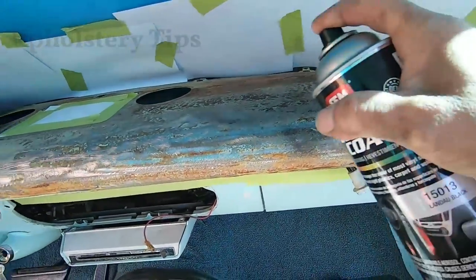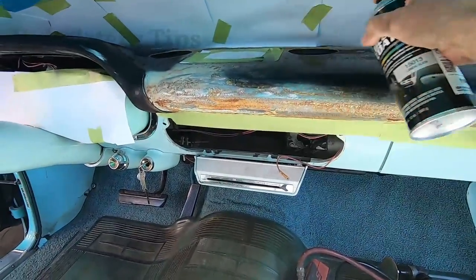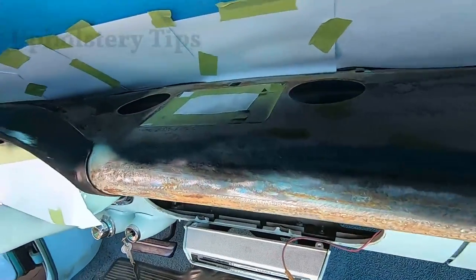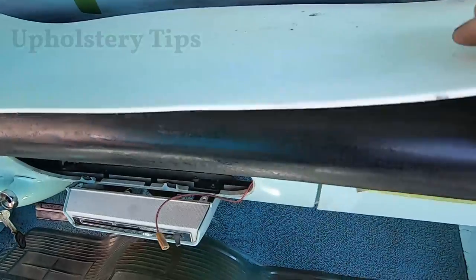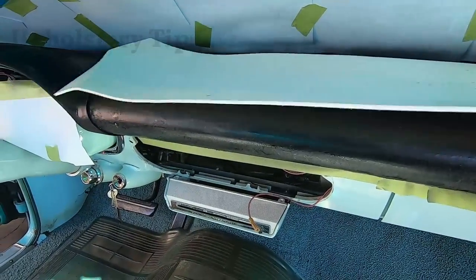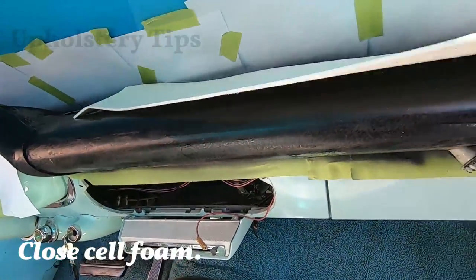I covered the speaker — I will put a new speaker in there. Then I put some paint in there, not perfectly, just to protect that metal. I already painted it. I'm going to use this foam — it's a closed-cell foam, a good one. You can see right there is an uneven area. I'm going to put a thinner piece of foam there just to make that part even. I'm using a glue gun and I spray glue — it's so much faster and easier for me.